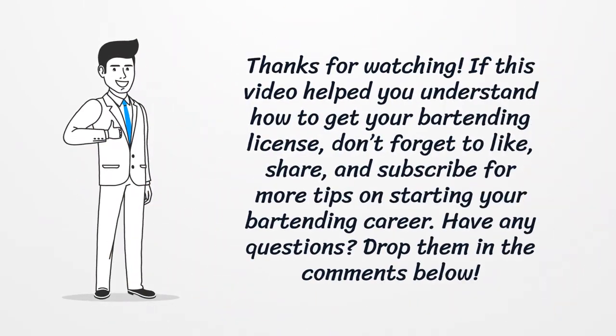Thanks for watching. If this video helped you understand how to get your bartending license, don't forget to like, share, and subscribe for more tips on starting your bartending career. Have any questions? Drop them in the comments below.